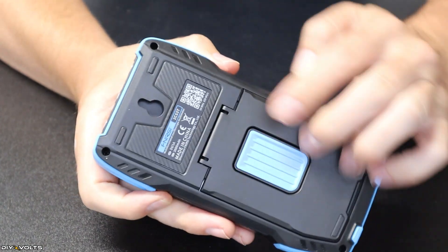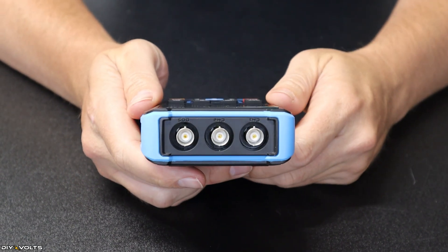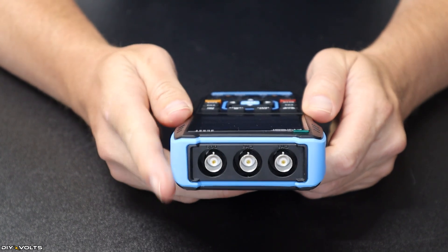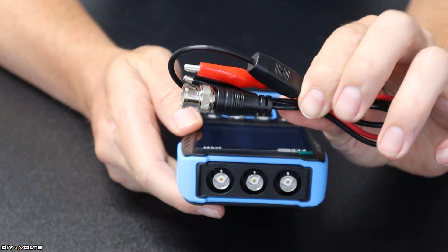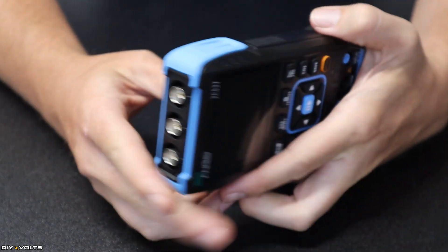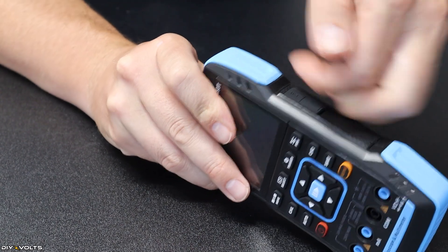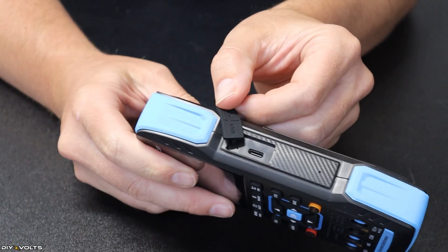You can also mount this on a hook on the wall right there. On the top, you've got COM 1, COM 2, and your signal output. The alligator clip shown earlier goes into that output. On the side, there is USB charging — just pop the tab up and you'll be able to access that right there.